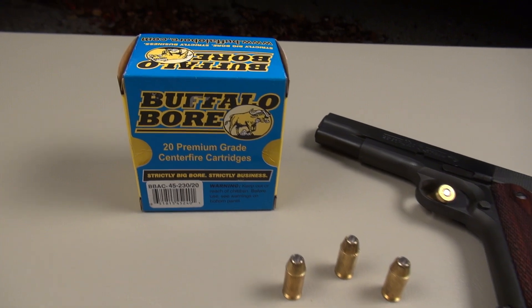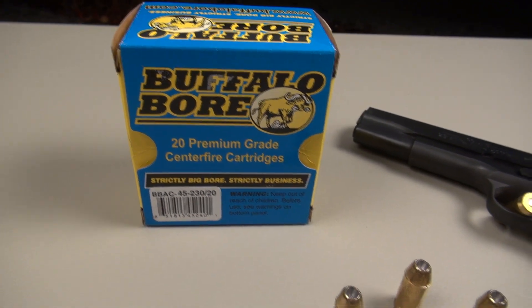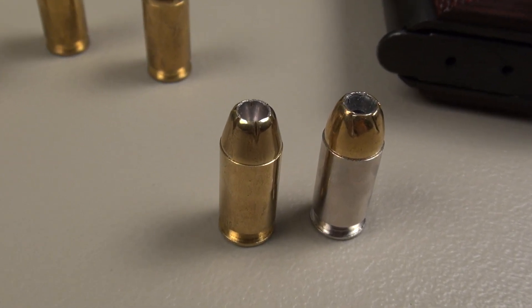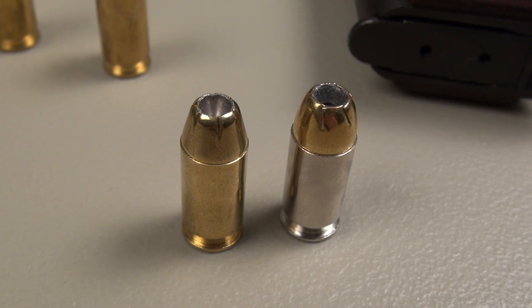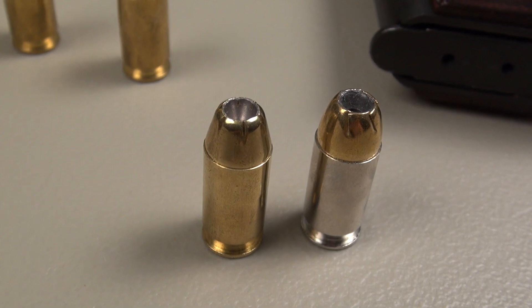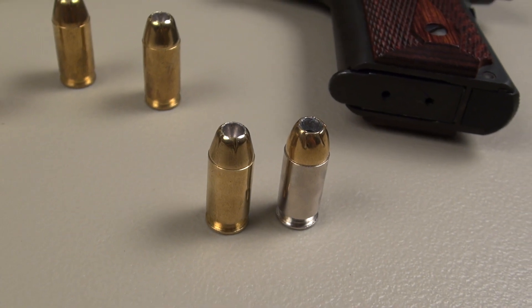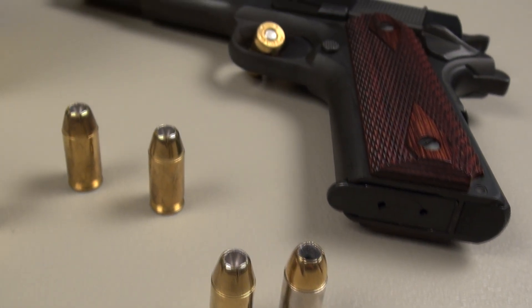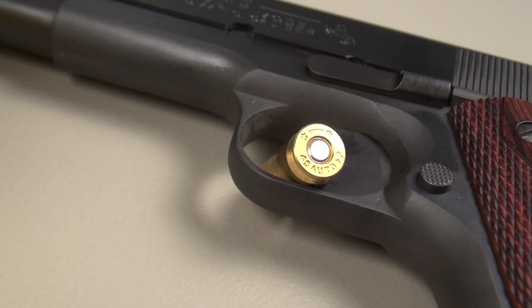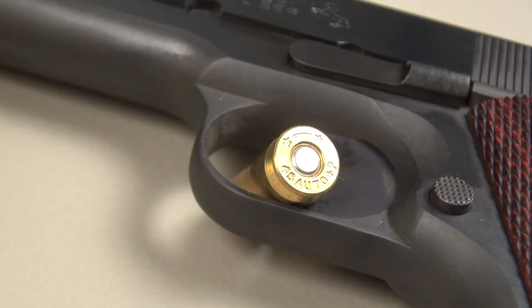Buffalo Bore is probably best known for producing higher than average velocities in their defensive ammo for handguns. We have the Buffalo Bore 230 grain and then the Golden Sabre 230 grain from Remington next to it. Typically American-made .45 ACPs are advertised at 890, maybe 900 feet per second, sometimes a little higher, but Buffalo Bore is advertising 950 feet per second. Their test gun was a Colt 1911, five inch barrel, which is what I have here. They are using Starline brass, and there is a plus P designation.